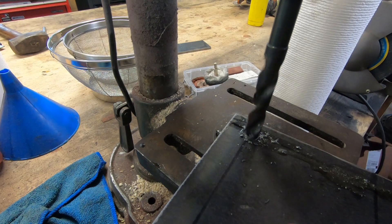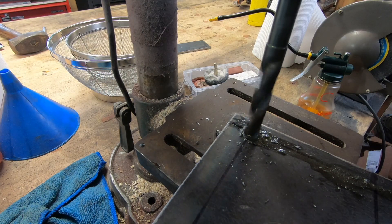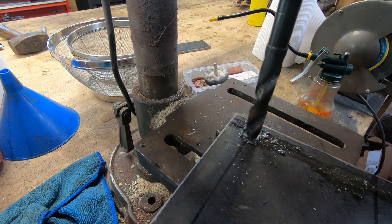Took another ride on the struggle bus with a less-than-sharp drill bit and a less-than-adequate drill press. I did end up replacing the bit — I found another one — but I still haven't found a replacement drill press yet. Can't figure out where I left that thing.